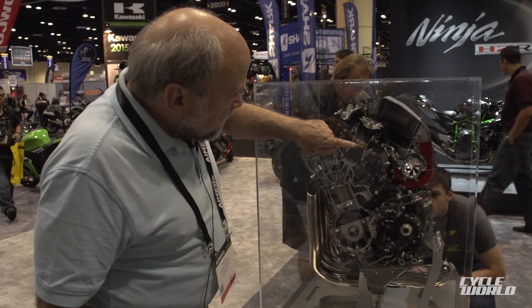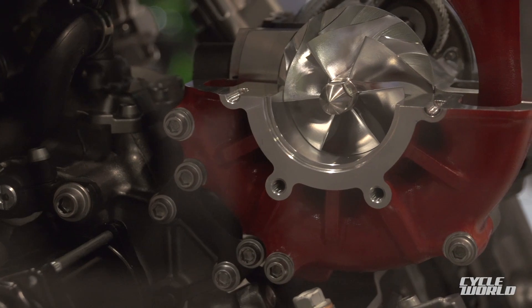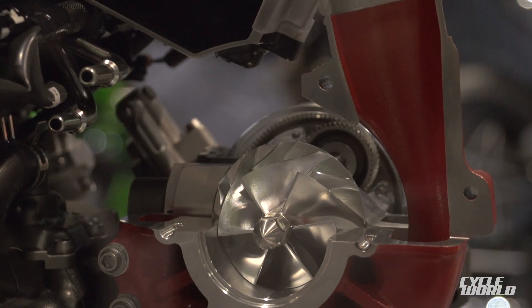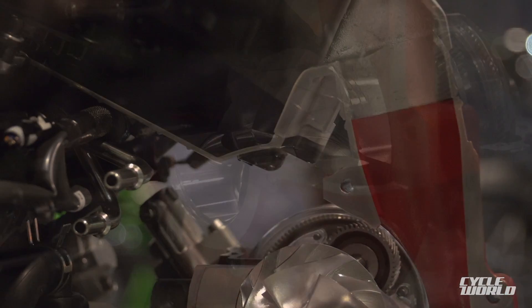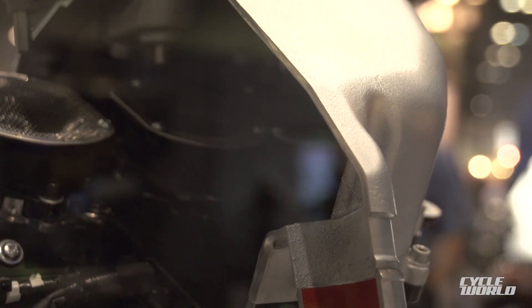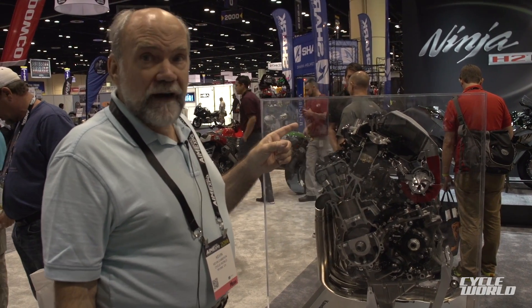That pressure is collected by a scroll housing around the supercharger rotor, and you see it going upward and entering the cast aluminum air box. The air box has to be cast aluminum because there's pressure in there — and not just ram air pressure; this is supercharged pressure, at maybe 2.4 atmospheres.